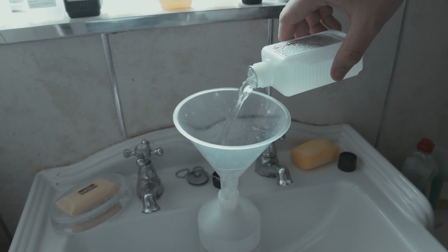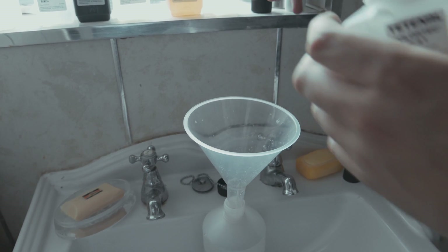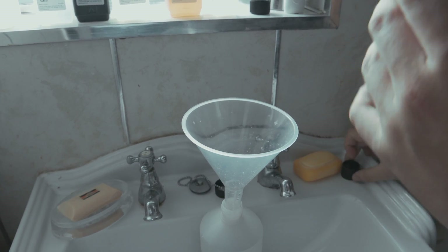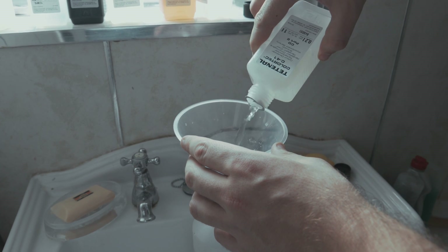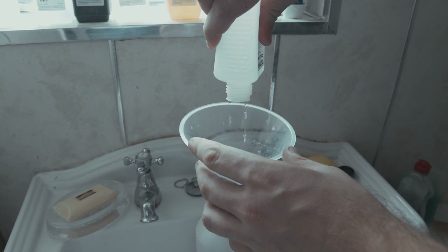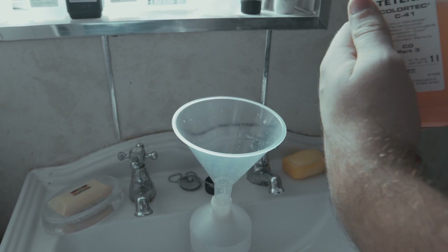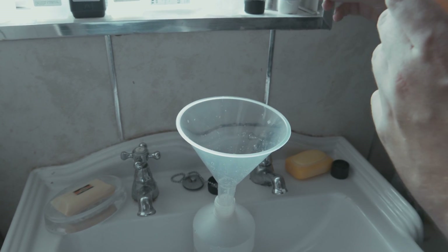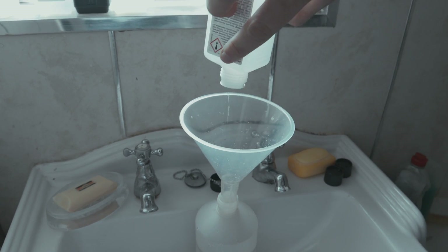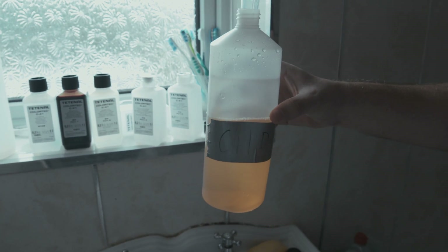So, part one goes in. Then colour developer part two — on the lid it's got an easy crack. Make sure that you get it all out. Then colour developer part three. To be honest I don't even think I need to use the measuring jug for this part.